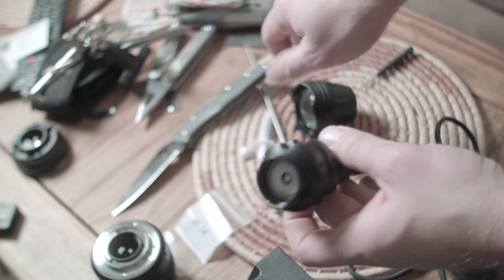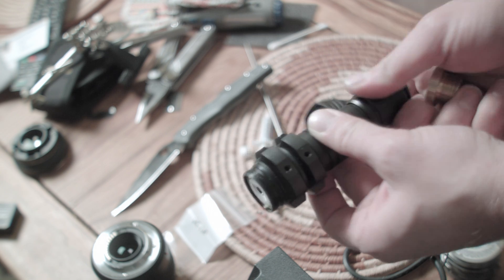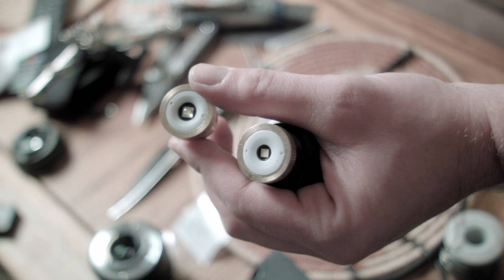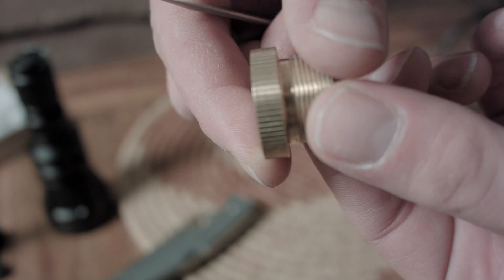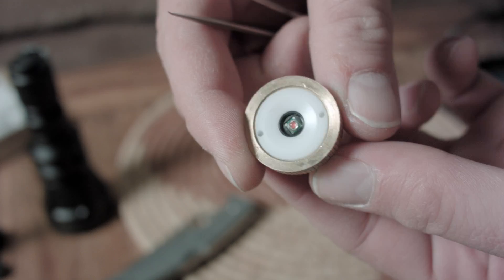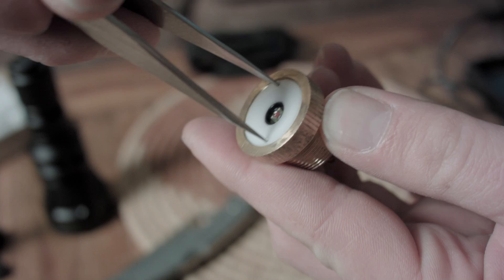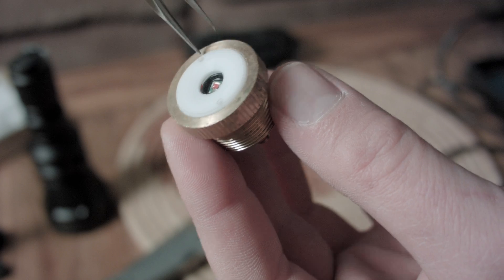I'm going to use a very easy light to mod on, the Bryonite B158. It uses a drop-in module or pill that is removable by hand and swappable, so you can throw in different types of LEDs quickly if that's what you're into. I have a module with a red emitter and driver and I'm going to remove it from the light.